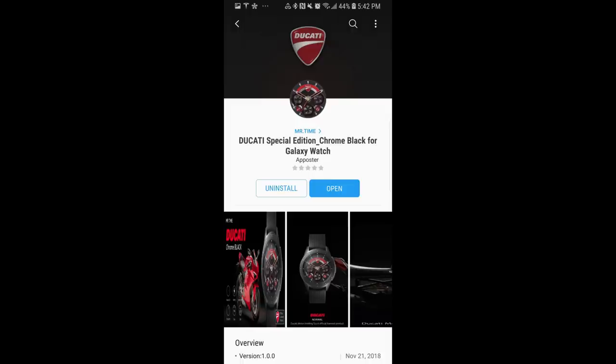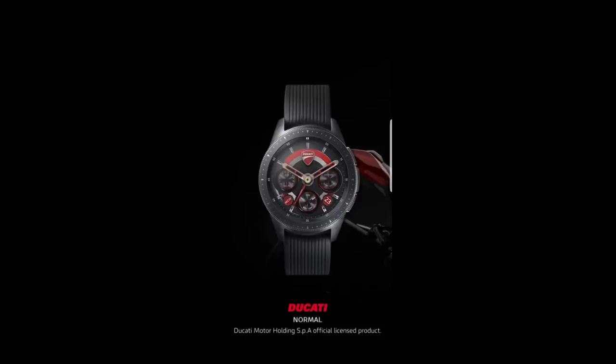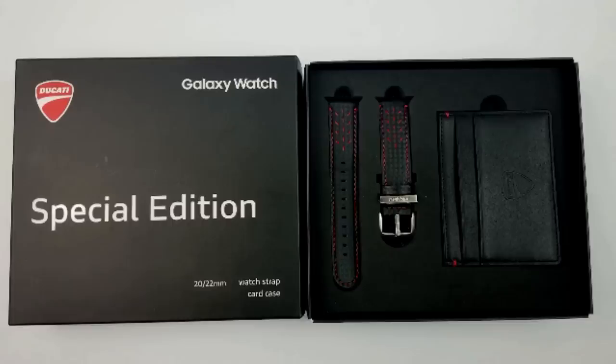I actually met the developer of Mr. Time back at the recent Samsung Developer Conference in November, and not only was he interested in having the channel review some of his newly released watch faces, but he wanted to offer a special edition Ducati leather watch band and wallet to one of you. Make sure you watch the entire review as I'll be showing you more of the watch band you can win, as well as the full contest details. Okay, enough of my jibber jab — let's kick things off with a review of these Ducati inspired watch faces.